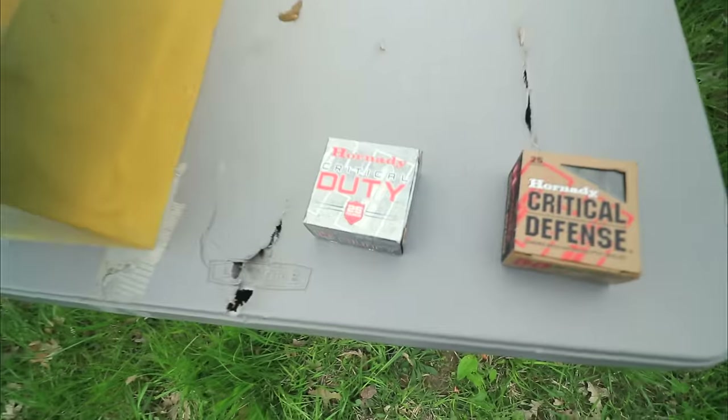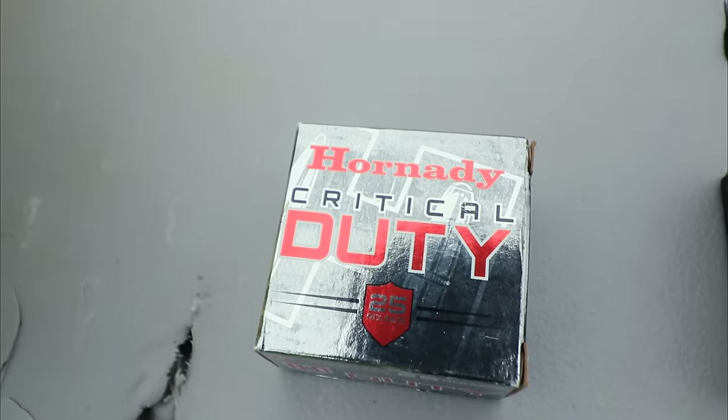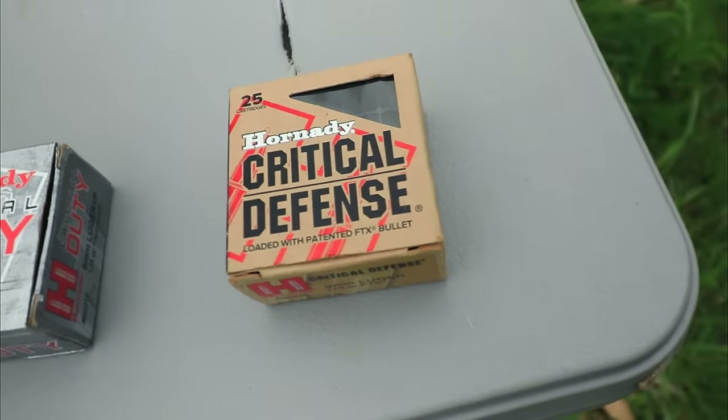Welcome back everybody! Thank you for watching. Today we're going to do a video that I've been getting asked to do for a really long time and I've just never got around to it. So today we're going to compare the 9mm Hornady Critical Duty and the Hornady Critical Defense.